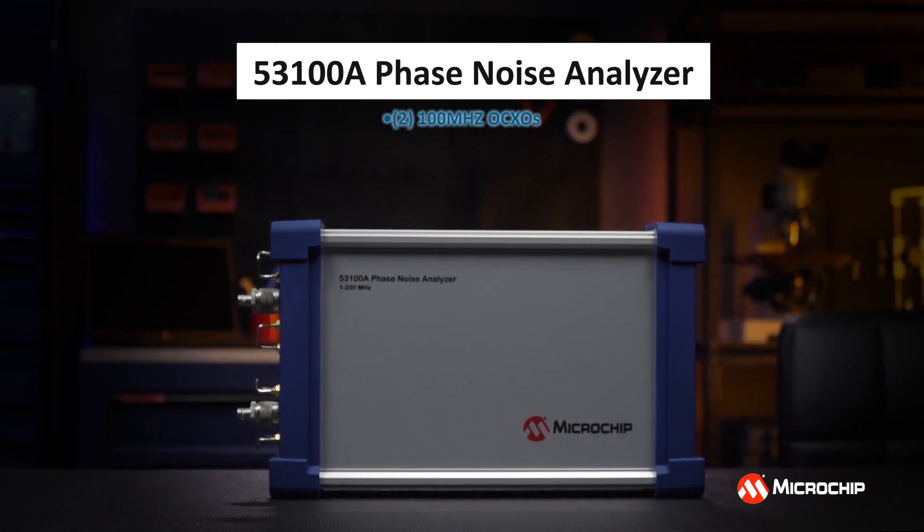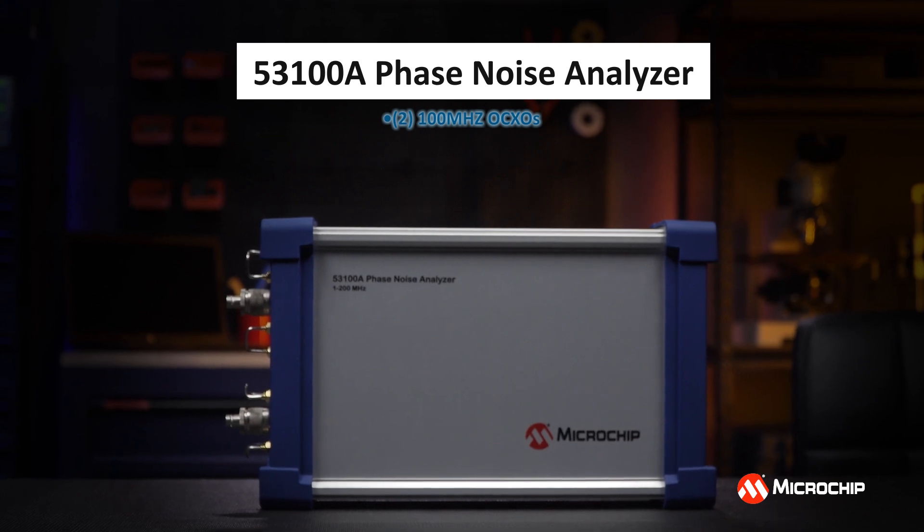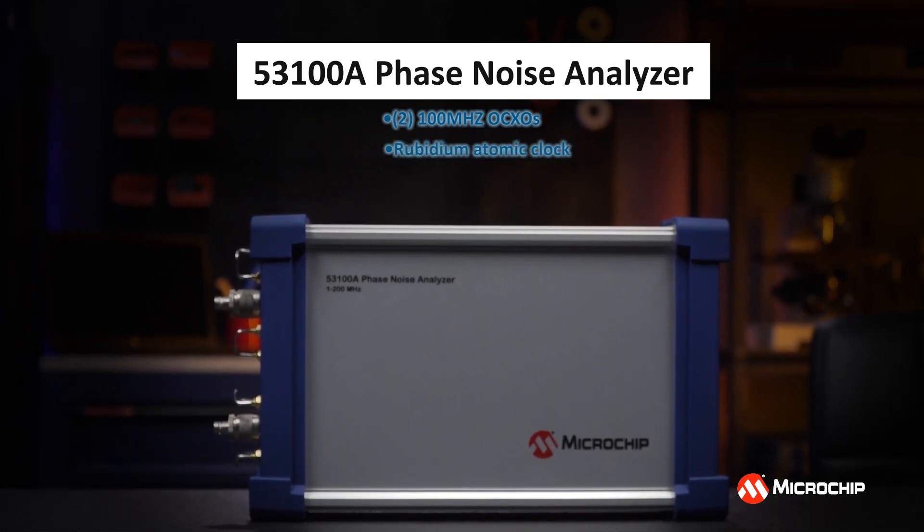Inside are two 100 MHz OCXOs and a rubidium clock, depending on your model. This eliminates the need for any extra cables connecting to infrastructure such as a house atomic reference, and it also allows you to move this device very easily from one station to the next with minimal setup.